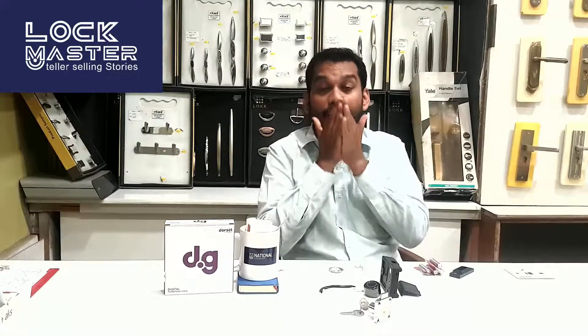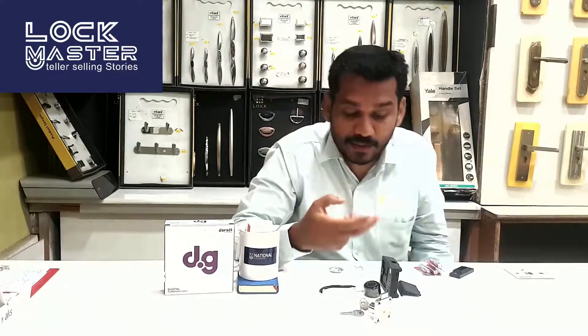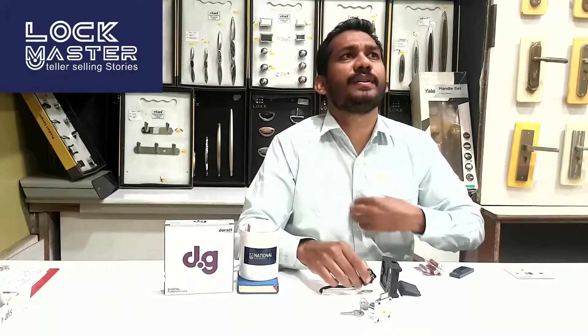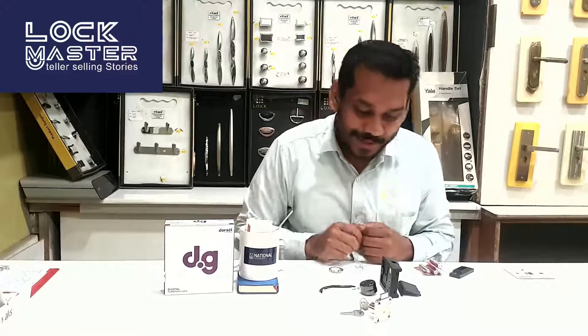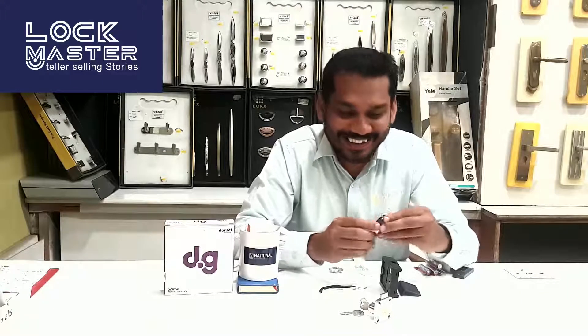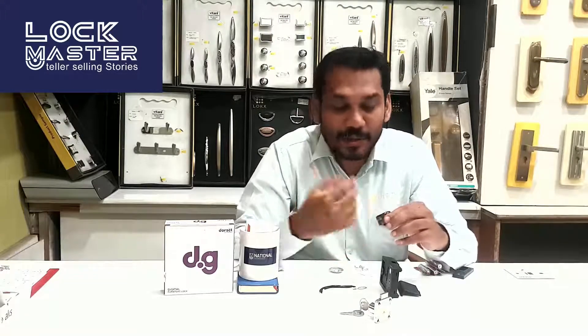This lock can register up to 20 unique fingerprints, so multiple users can be granted access.